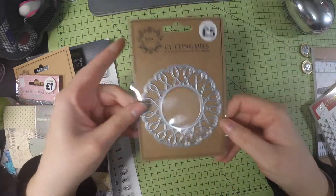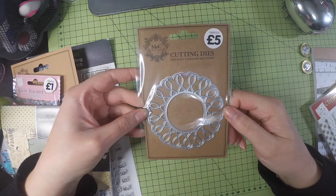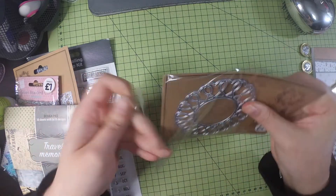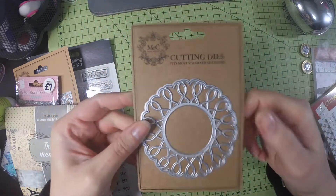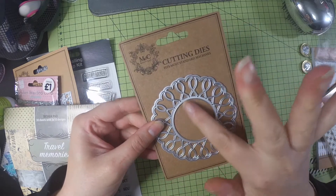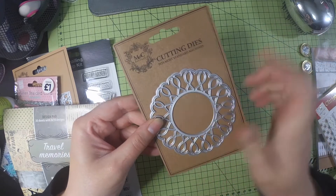Then I picked up this die that's like hearts linked together — I thought that would be pretty cool. Let me just take it out so it's not shiny for you. I like the way the hearts are weaved in — I thought that was really sweet. It'd make a nice simple card if you just put 'with love' in the middle.